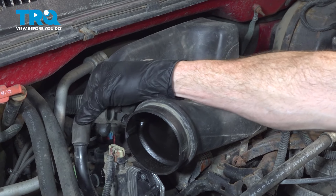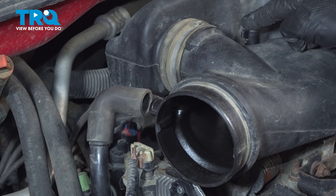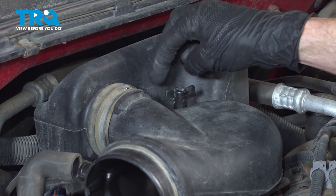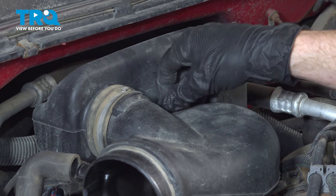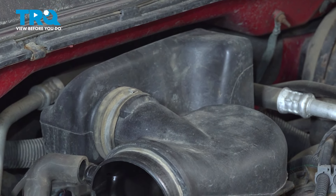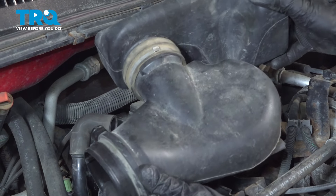With that dislodged, we can remove our breather hose. Quick inspection — make sure it's soft and pliable. In the center of this area, you'll find a small twist knob. Turn that counterclockwise. Take hold of this, lift it up, and remove it from the vehicle.